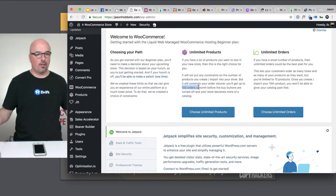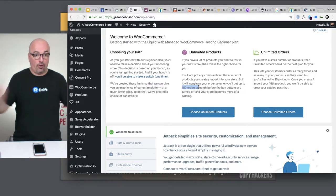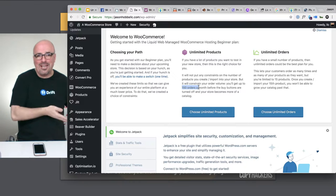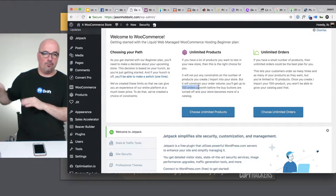So what happens is, let's say I choose unlimited products. On day 15, if I've sold 150 orders already, for the remaining days left in that calendar month they're going to turn it off — all your buy buttons won't work until the next month rolls over. The idea is this is a beginner plan, it's not a forever plan. The $250 a month plan has a ton of different resources committed to it, along with a lot more included value.